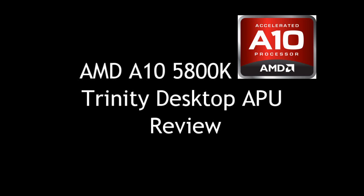Welcome to PC WizKids Tech Talk. Today we're looking at the new AMD A10 5800K APU.